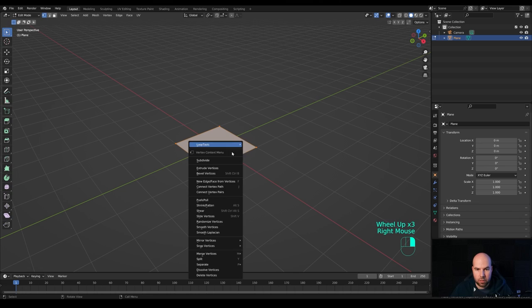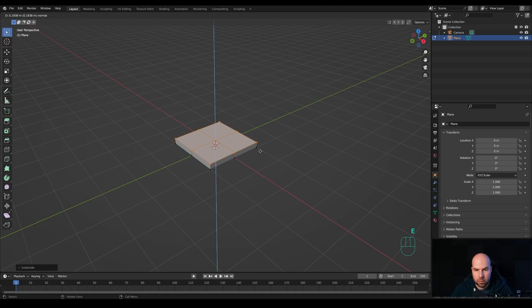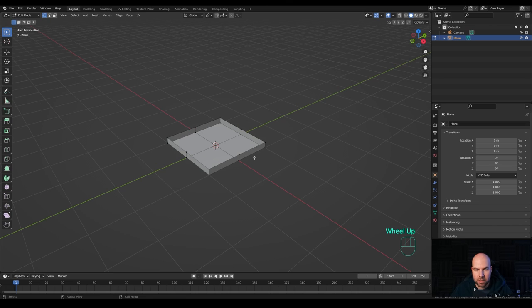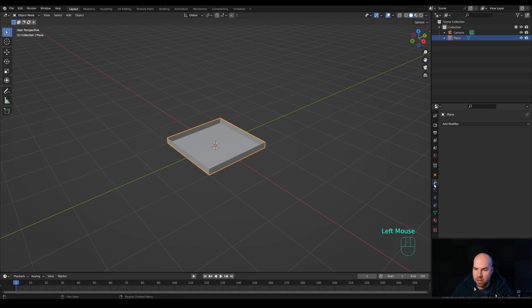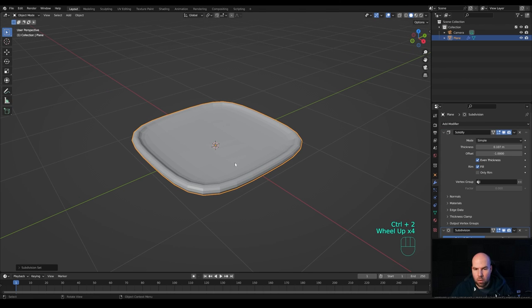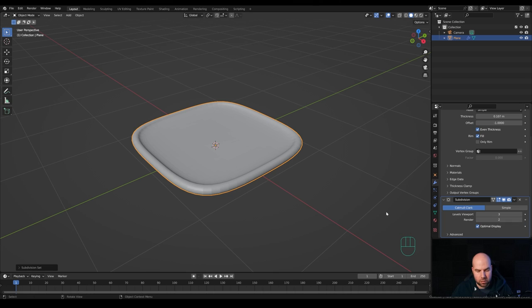Let's subdivide this first — right-click and choose Subdivide. Now we can press E to extrude just like this, then press X and choose Faces to delete those, and we are left with something like this. Now we can tab out, go to the Modifiers tab, and add a Solidify modifier. Let's increase the thickness to something like 0.1 — that looks fine. Check Even Thickness, then press Ctrl+2 to add a Subdivision modifier, or even Ctrl+3. Just right-click and Shade Smooth so we have our plate.